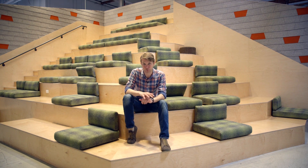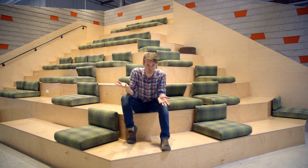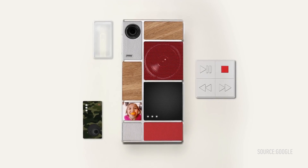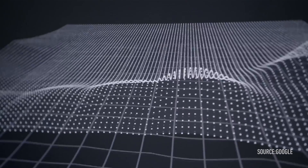We are inside ATAP, which is Google's special division for making basically crazy technology dreams come true. You may have heard of some of their projects. They've made Project Aura, which is a modular smartphone. They made Project Jacquard, which turns your jeans into touch-sensitive fabric.